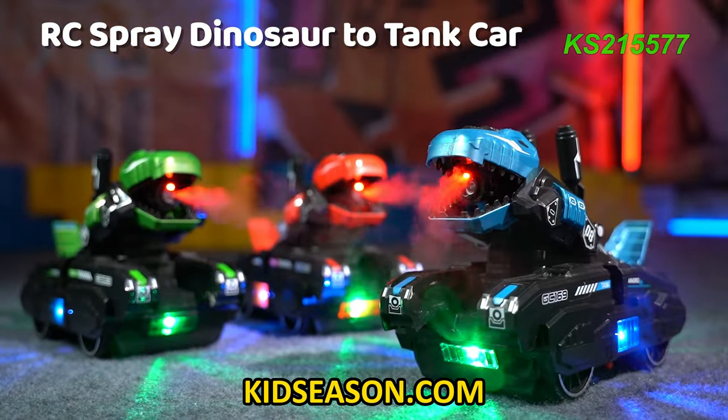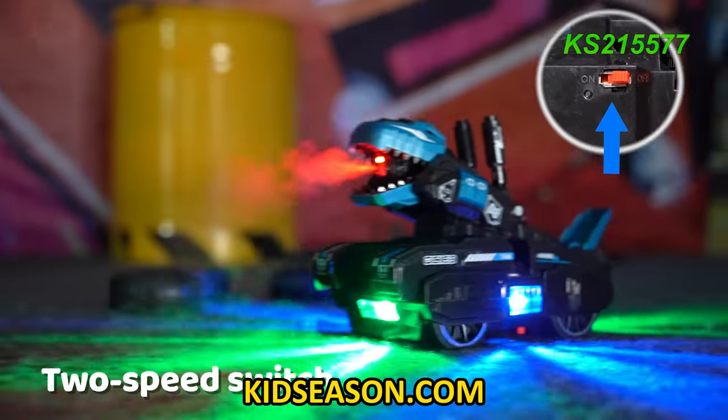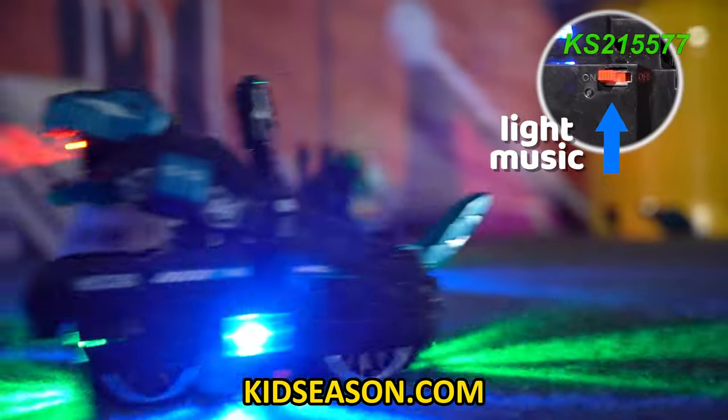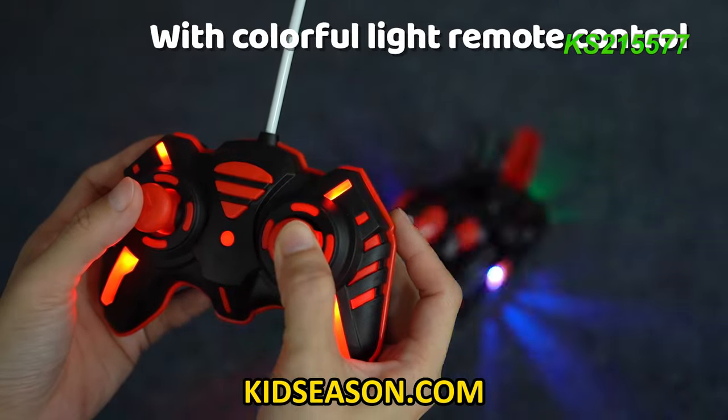Remote Control Spray Dinosaur to Tank Car — novel appearance, cool and domineering modeling. Features a 2-speed switch, light, light music, and water spray. Simulation dinosaur spray with colorful lights and remote control.